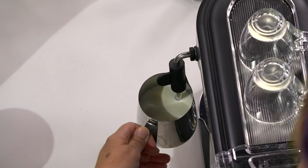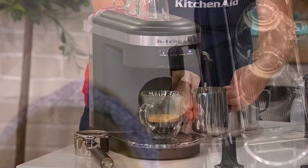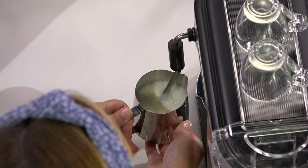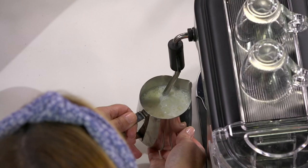You're going to hear it start to form some steam, and you want the wand up near the surface of the milk. Then press start. Here we go! This is the fun part — the artistry of it. You want that spurting, that 'kissing sound' as they call it. I keep one hand on the side just to feel how warm the milk is getting. And in just about a minute you're going to have perfectly steamed milk, just like the baristas do it in the coffee shop.